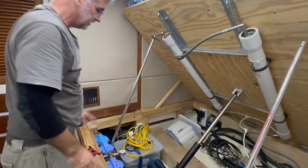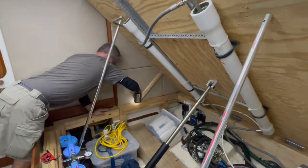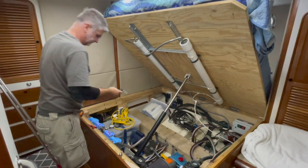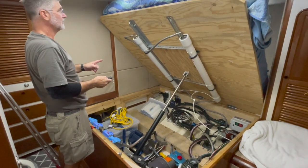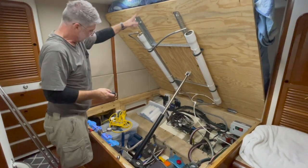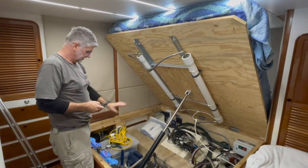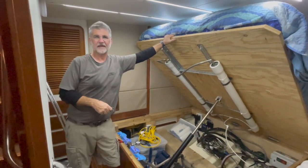Now I'm going to take out these braces and test it. I'm going to go up to see what the travel is. You can see I'm compressing the bed here, and that's good because I have engine room access here and I need it to go up this far. Coming back down — I'm really happy with it. You can hear it's so much quieter, no clicking at all. I'm very happy with this.